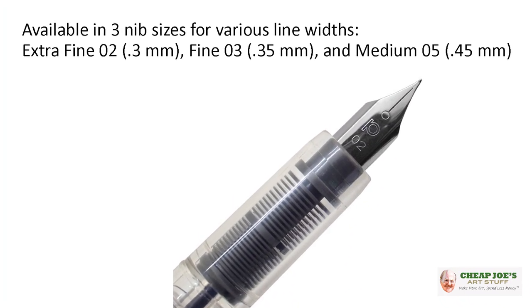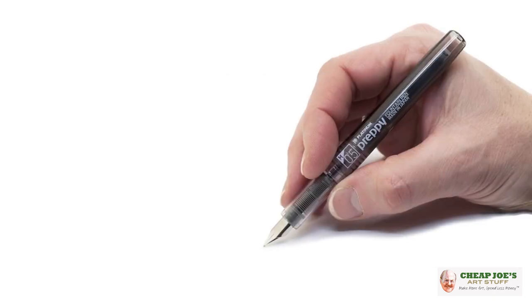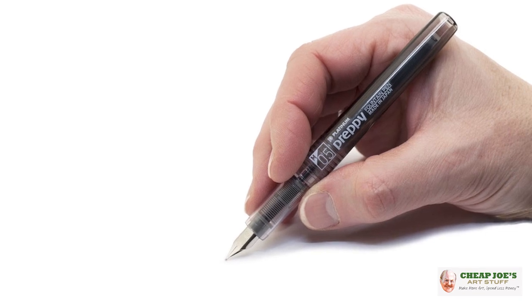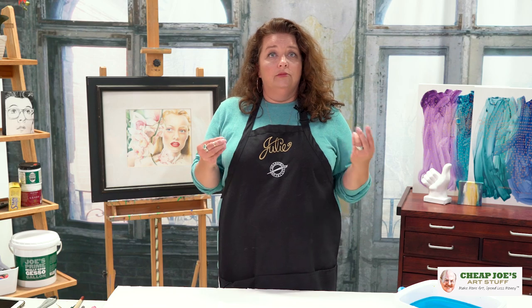Preppy pens come in three different widths. They come with ink cartridges when you order them. The fun part about preppy pens that we've really liked here is that you don't necessarily have to use the cartridge that comes with it. There are refillable cartridges available, but we've also found that the whole body can actually be filled with whatever custom ink you enjoy — in particular, colored inks and metallic inks.